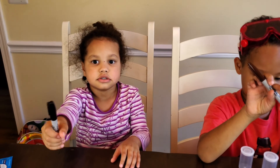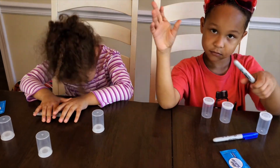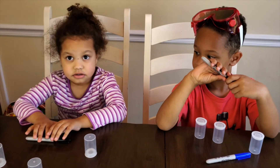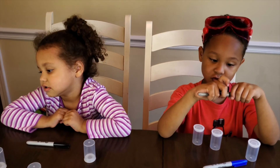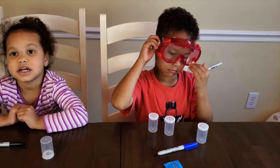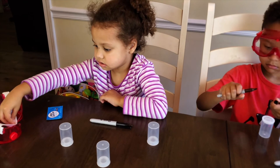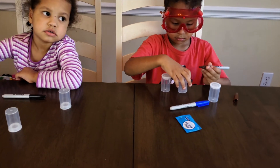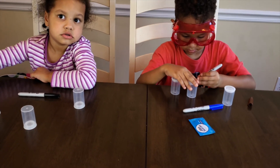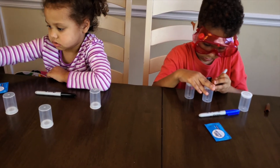We also need Sharpies because we're going to draw some spooky faces on our ghosts. Safety first — goggles! Not right now, but you will need your goggles in a little bit. So first we're going to draw the spookiest face we can on our rockets. Let's go — Oliver's already going!